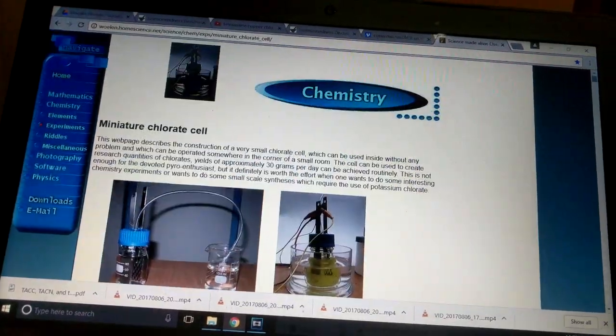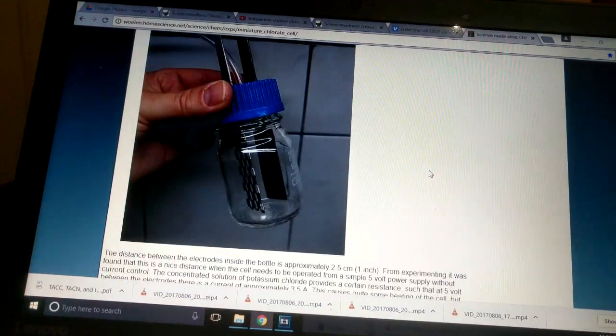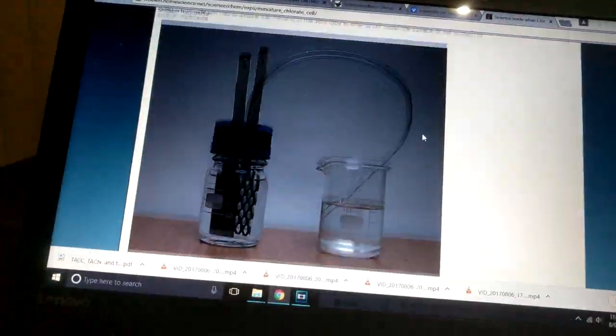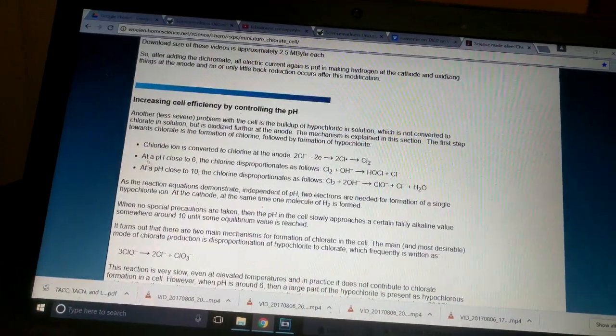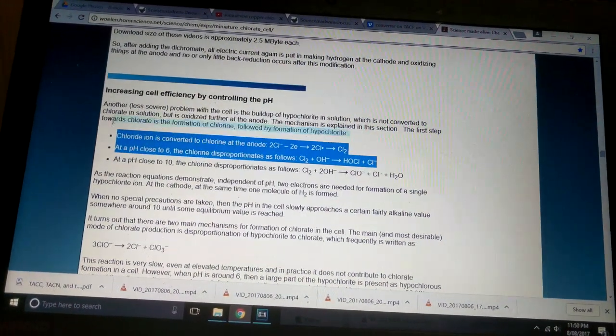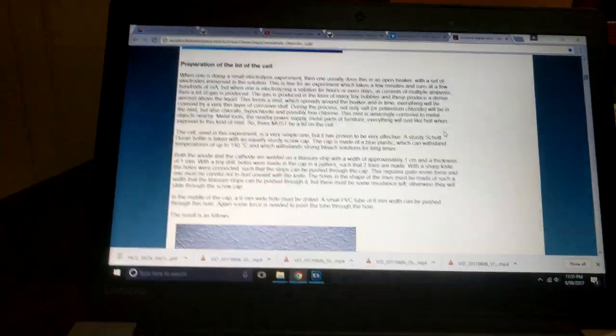He's written up a really nice write-up about building a miniature chlorate cell, and we're going to be following it very closely — so I thought it was a good idea to label my sources here. The big difference is he builds a potassium chlorate cell and we're going to be doing it as a sodium chlorate cell, but for this first part it's not going to be a big difference because the build is roughly the same.